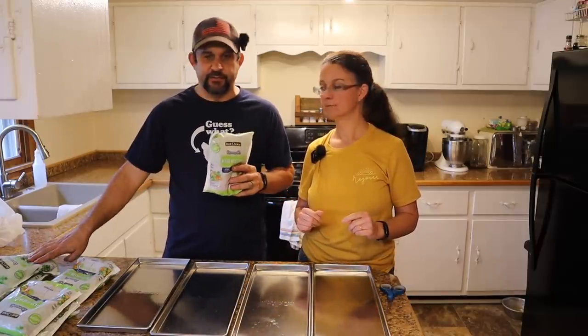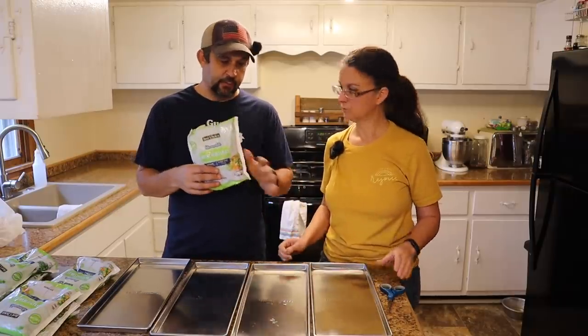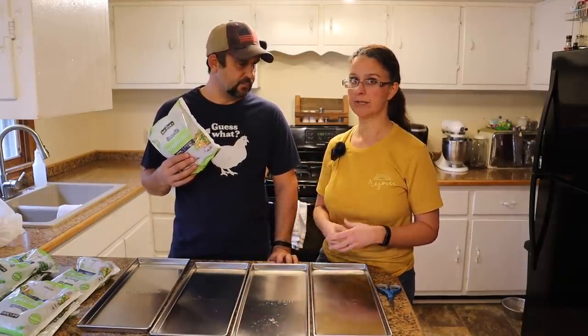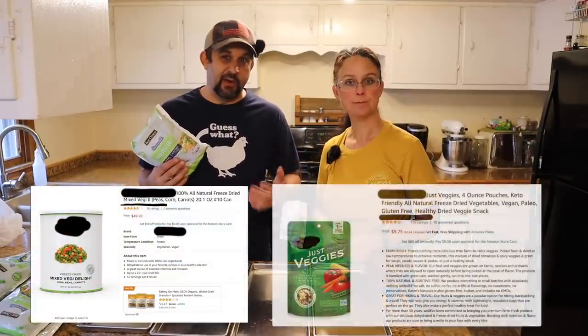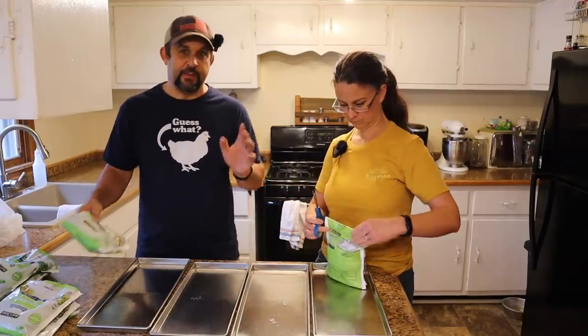These are the vegetables our local store had on sale for 79 cents a bag — 12 ounces of mixed vegetables. We also have a couple bags of just peas because we wanted to try those as snacks. We're going to fit two bags per tray, so 24 ounces per tray. Freeze-dried mixed veggies online are really pretty expensive — on Amazon they're selling for about $2.40 to $2.50 an ounce. When we're done we're going to weigh them and figure out exactly what this cost us versus buying online.